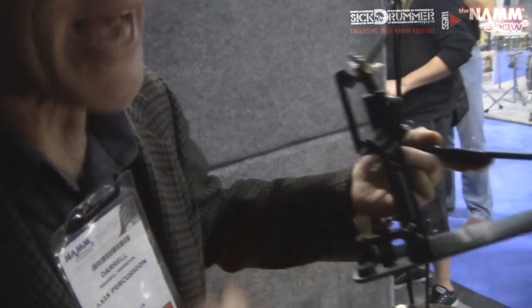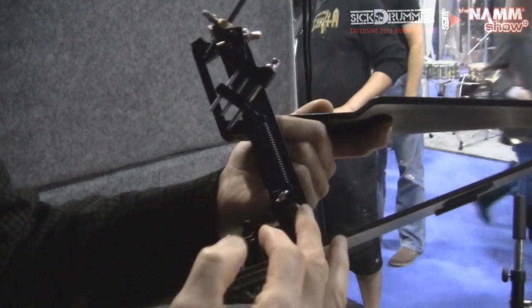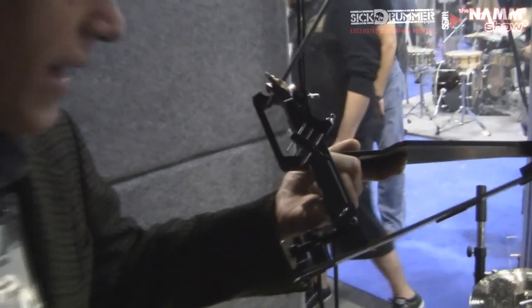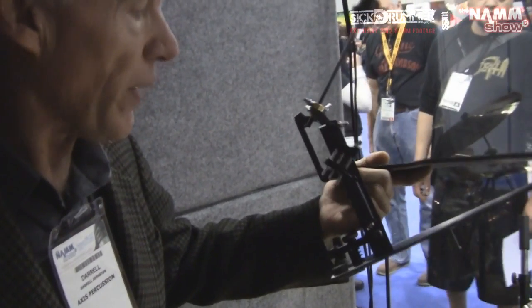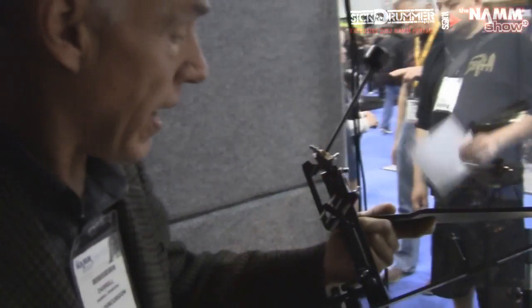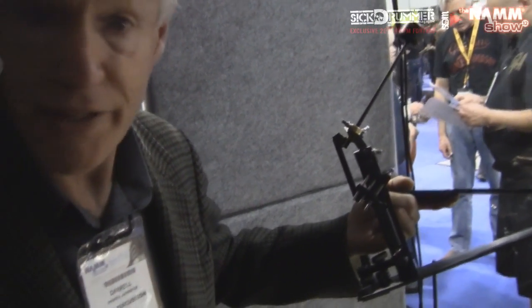This allows the spring tension on the Axis pedals to be adjusted from the top side with the drum key. Prior to that, you would need to make the tension adjustment down below with the wing nut and traditional X-nut locking style. This represents a really nice improvement because not only is it more convenient to reach the tension from the top side, but it's also about two and a half times more sensitive. So you can really dial it in and match it almost to the muscle strength that your leg has.